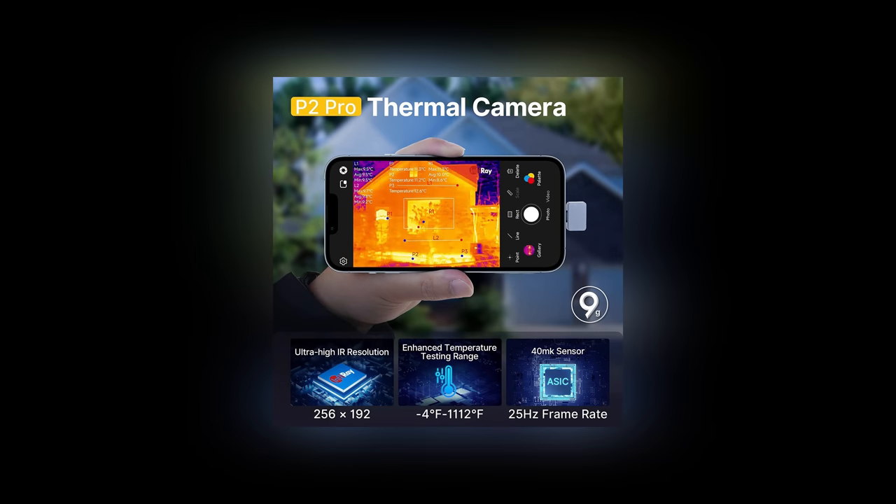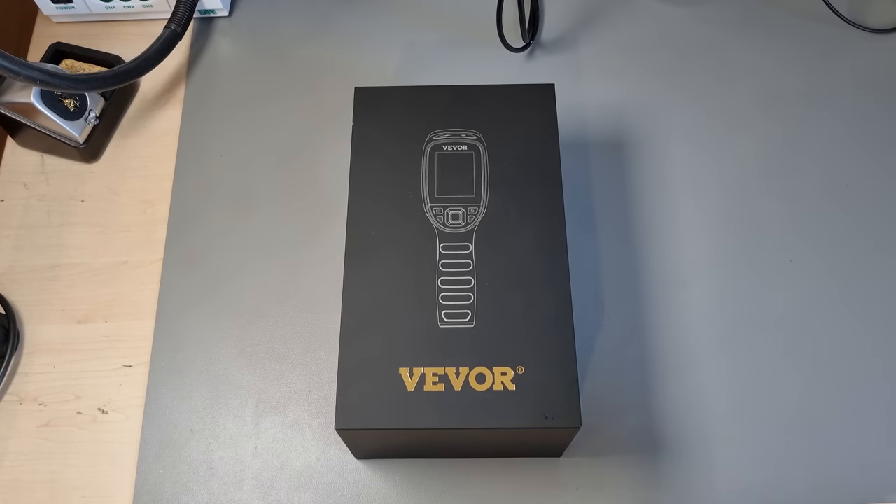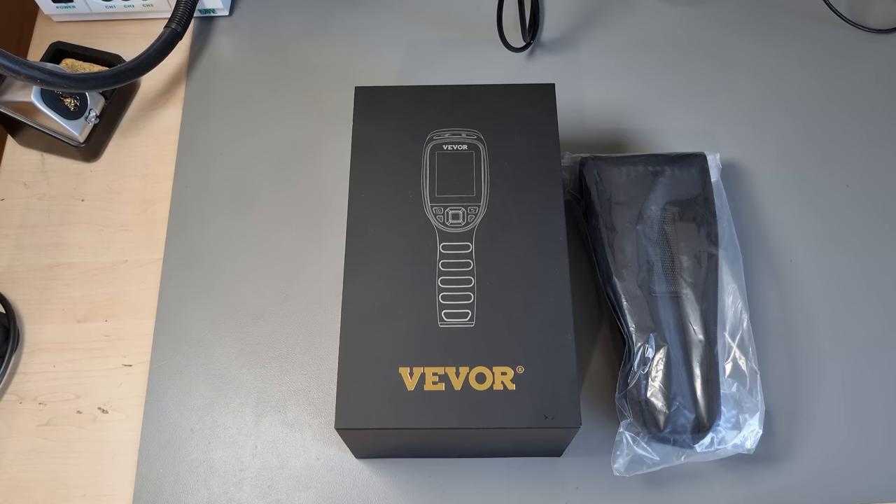So I've been hoping to get my hands on an autonomous FLIR-style camera with Infiray technology at its core. And what do you know, here is such a candidate — branded, distributed, and provided to me for free for the purposes of this video by Vivore. Let's give it a try, shall we?